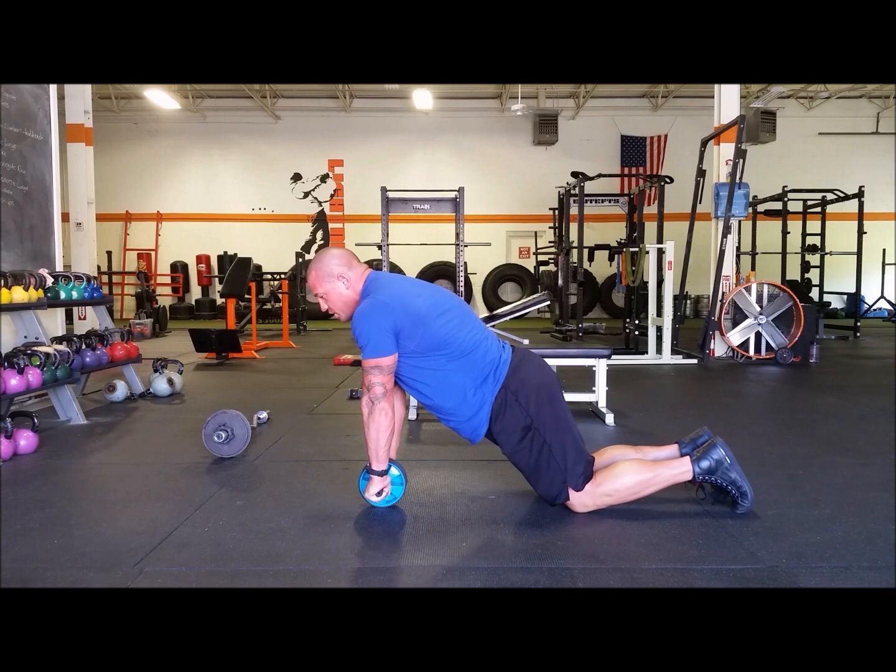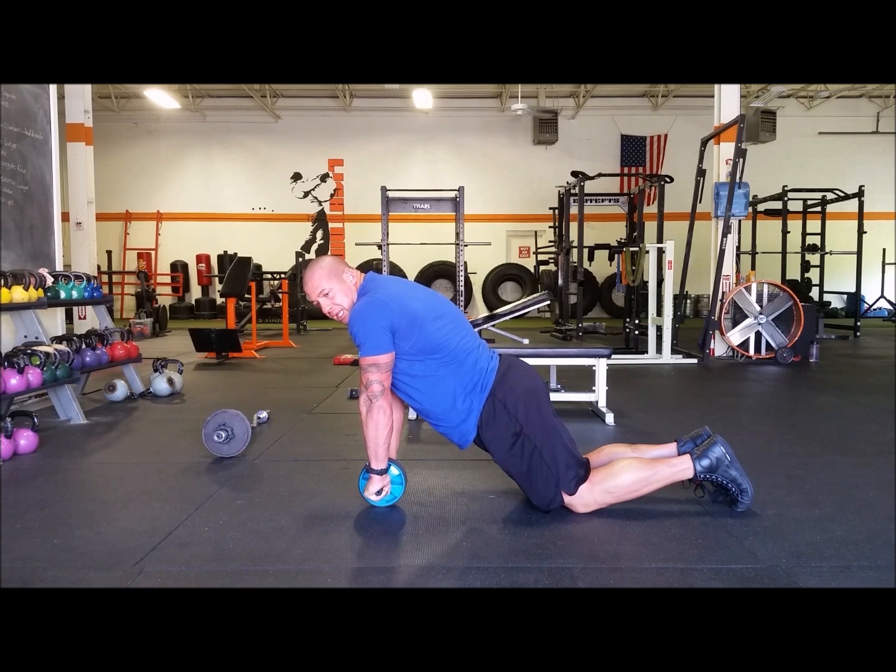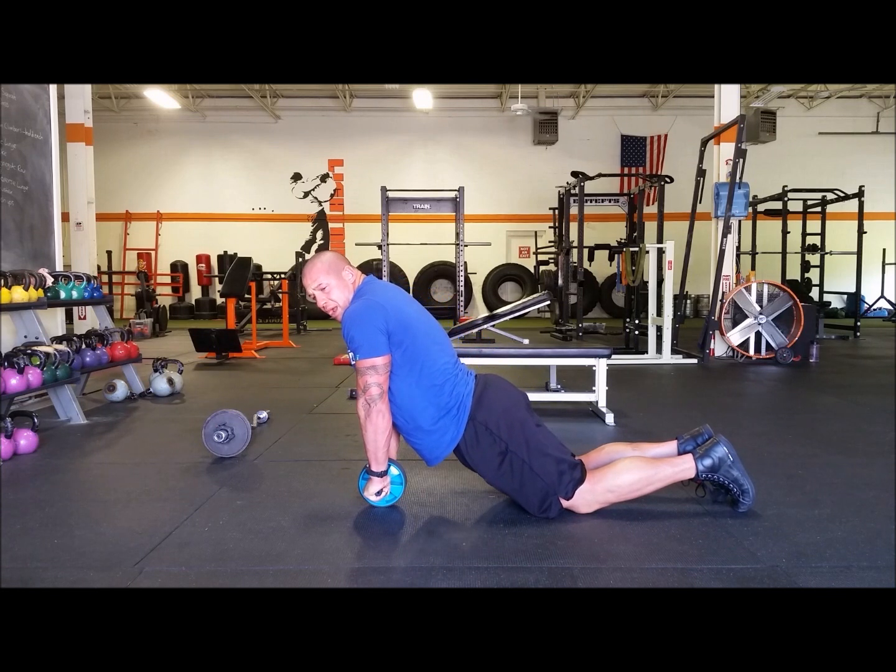What I just did here is I brought my hips down, so my shoulders — really my head to my knees — is going to be a nice straight line. You want to maintain that throughout the lift. As I roll out, I'm keeping my hips down. I'm also not letting my lower back round. You want to watch for that.